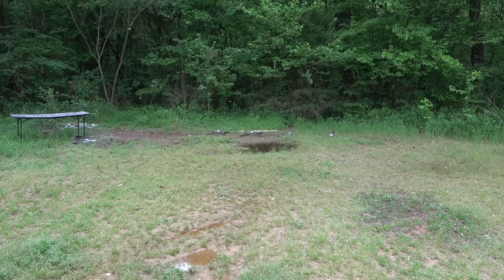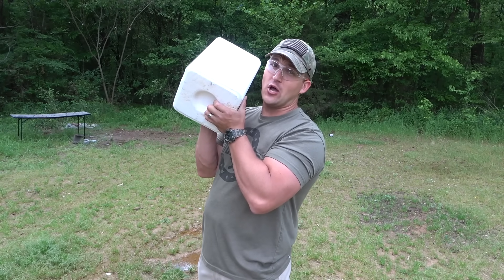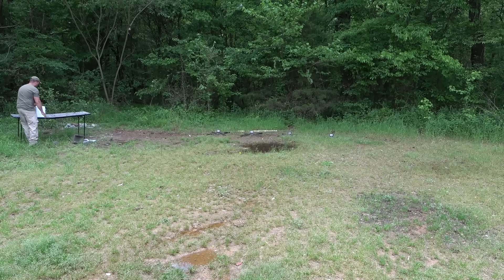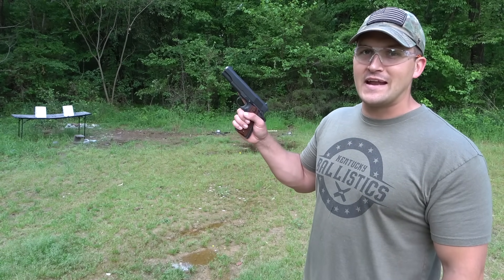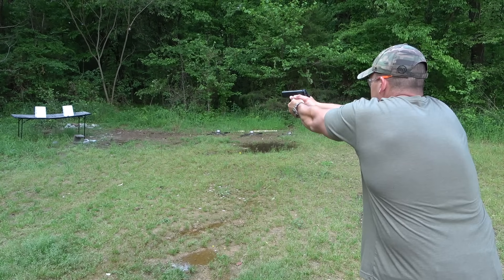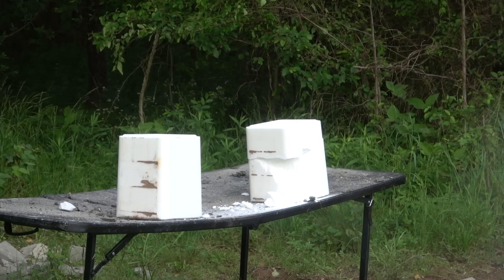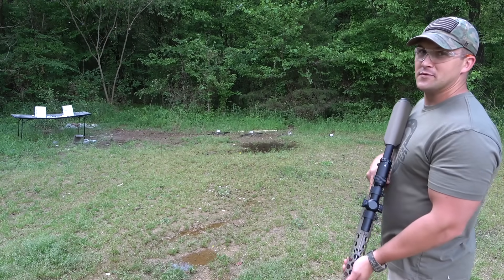Okay, it busted up that cinder block really easy. Now I want to try this — it's a 50-pound salt block. If you've never seen me shoot these before, they're really really hard. Let me give you an example real quick — we're going to shoot that right salt block with this Springfield 1911 chambered in 45 ACP. I've got five rounds of 230 grain full metal jackets. Five rounds barely did anything to that thing. Now I'm going to hit the one on the left with the 4570 Auto. Whoa!